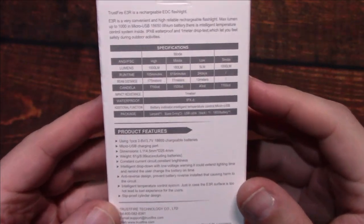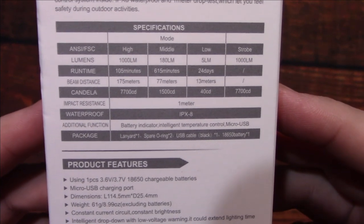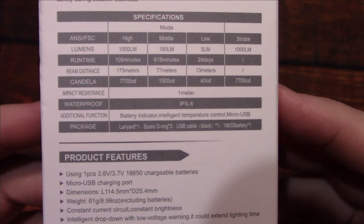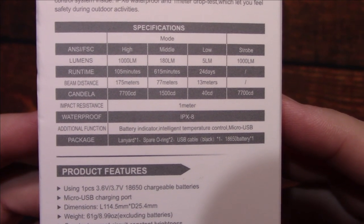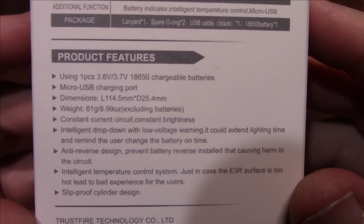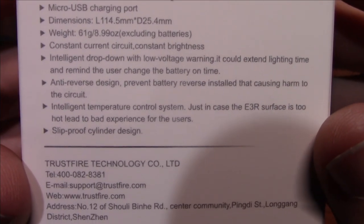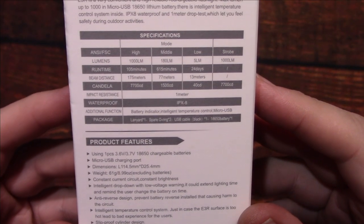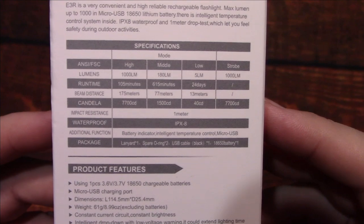Let's take a look at the specs. It puts out a thousand lumens on turbo. If you need more time, go ahead and pause the screen; otherwise we're going to open this up and see what's inside.